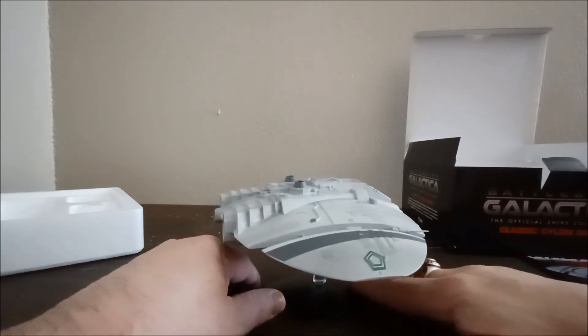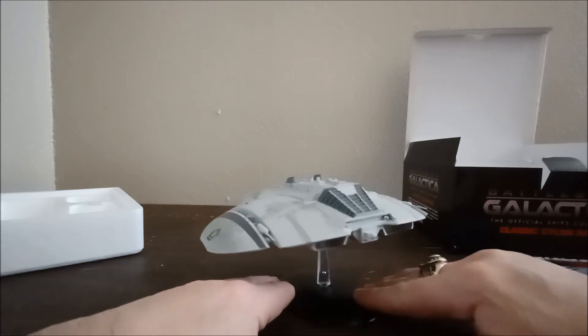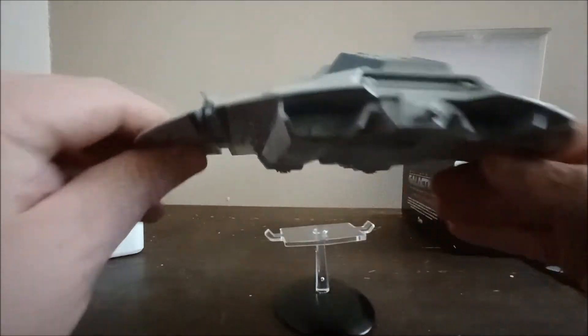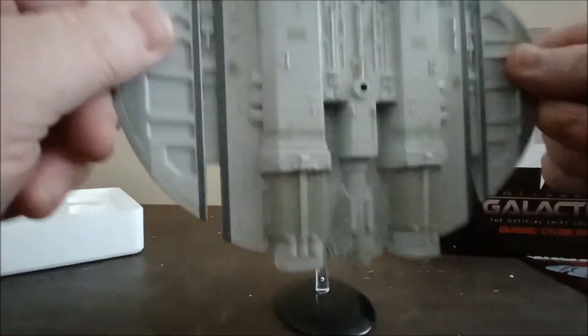So if you are into collecting these, I'll put a link below for Amazon where I got mine. It's really super detailed, and if you're into old school Battlestar Galactica like I am, you're going to want to collect these.